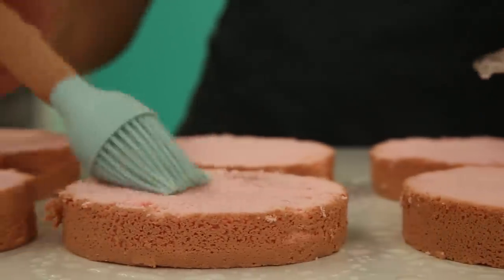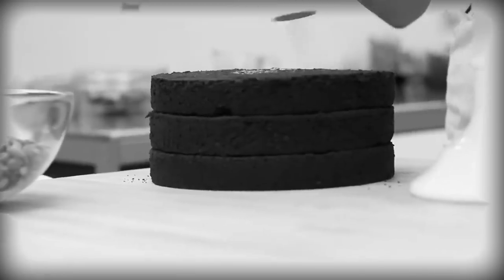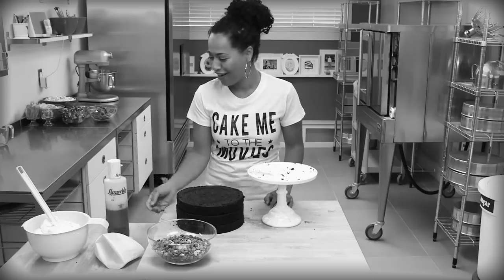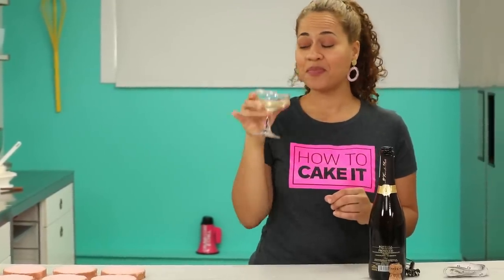If I boiled it into the syrup, all of the alcohol would have evaporated, so you lose a lot of that champagne flavor. I thought back to when I did movie night cake and put root beer into the simple syrup — when I flipped the bottle it was so fizzy. So I'm going to dab it on from a champagne glass. What do you do with leftover Prosecco with cake crumbs in it? You take a sip. They were pretty pink cake crumbs.